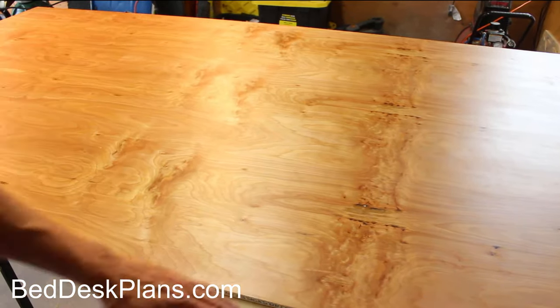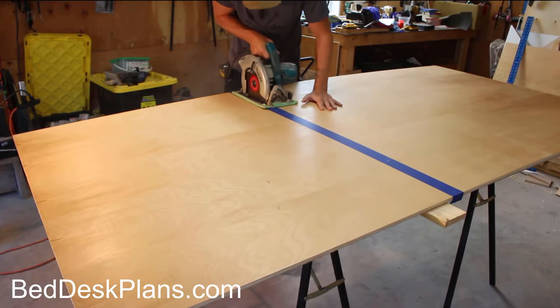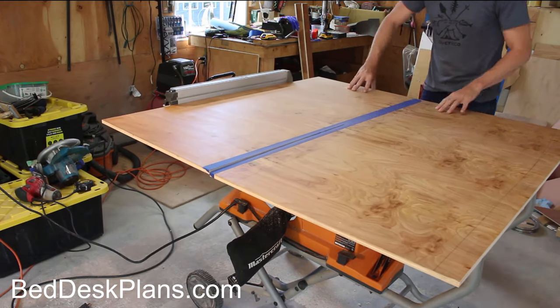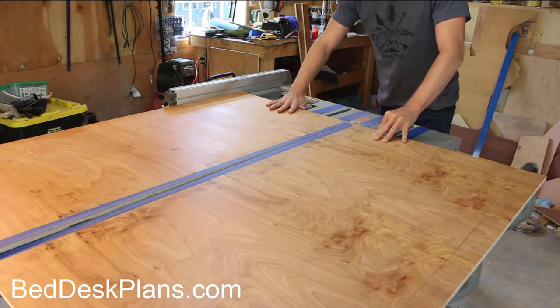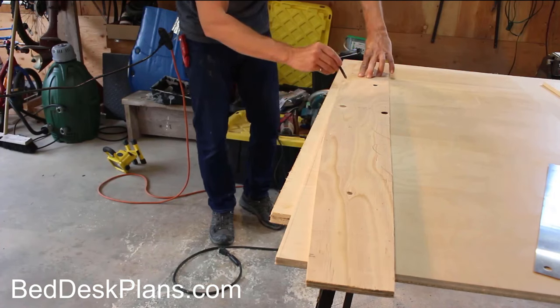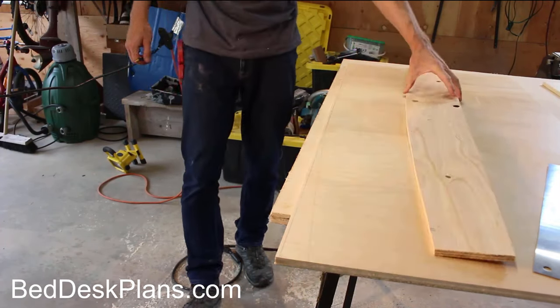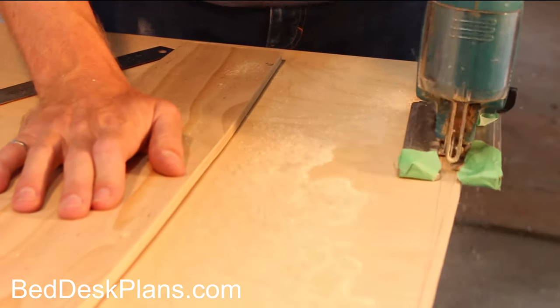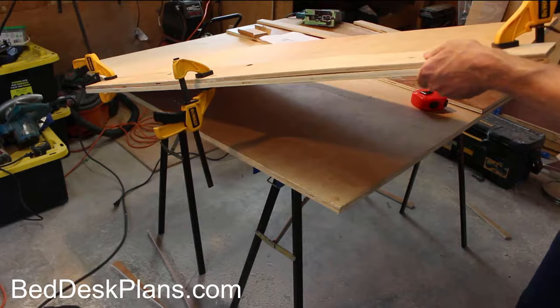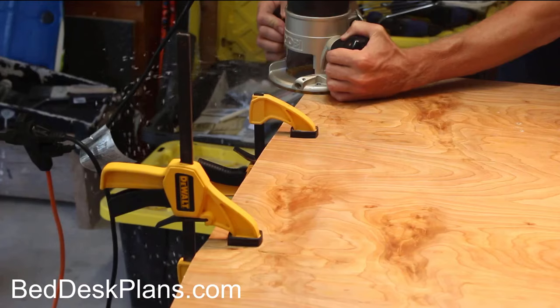One sheet of plywood had a really nice figure that I wanted to feature, so I laid out my cuts appropriately. I've taken to using blue painter's tape to help reduce blowout — I know some say this doesn't work, but I've had really good results. After rough cutting all the pieces, I traced the arc from the template onto the table top pieces, rough cut them with a jigsaw, then clamped the template down and used a flush cut trim bit on my router to finish off the cut.